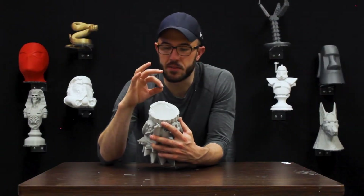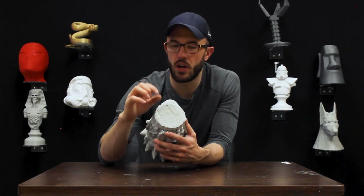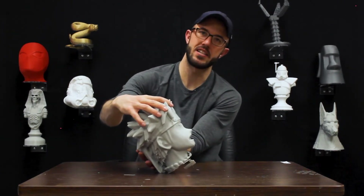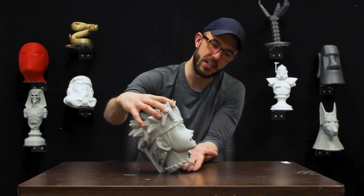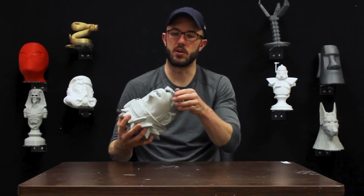This would be a specific version of support where it's bed-to-model, limited to a particular area of the print — but the print itself was not sitting flush on the bed. He was sitting kind of crooked, and I'm exaggerating right now, but he was sitting crooked on the bed. So that support grew up underneath his neck, and that was the reason that support appeared right there.